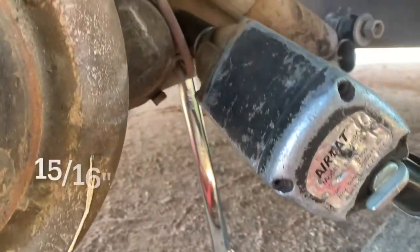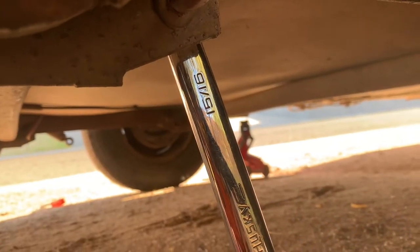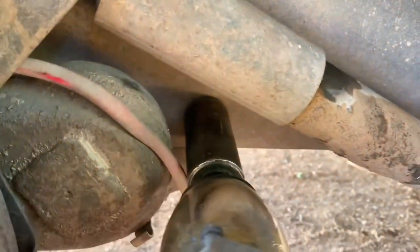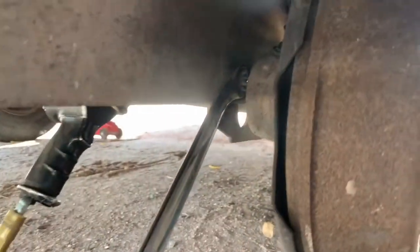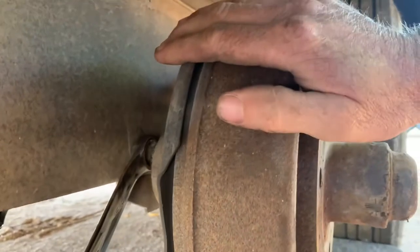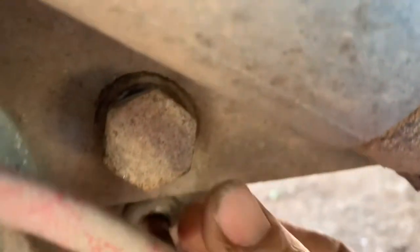If you have air tools, this makes it a lot easier. 15 sixteenths on that back nut — 15 sixteenths impact socket there. There's the nut and bolt. There's one out right now, this back one, because the drum assembly is in the way. You'll just have to run your gun from the inset. So this is loose now, and here's the front bolt, which is still under some tension right now because that's the only thing holding this side up.